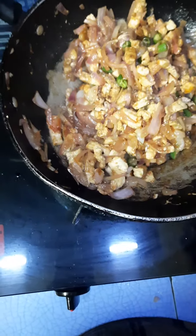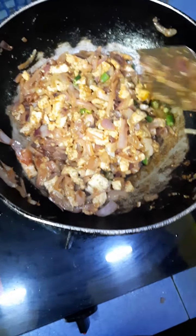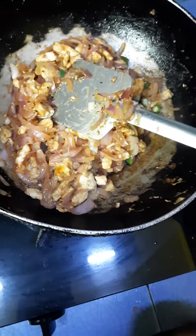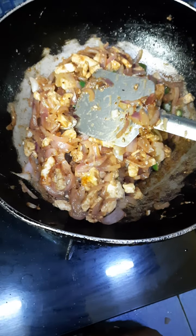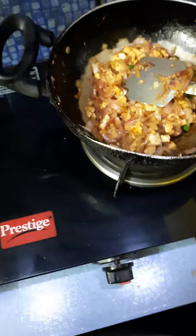This is the process of making that paneer masala. Now I am switching off the gas as well as the chimney.